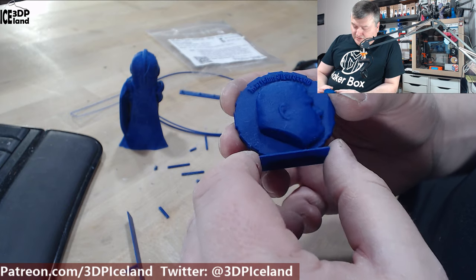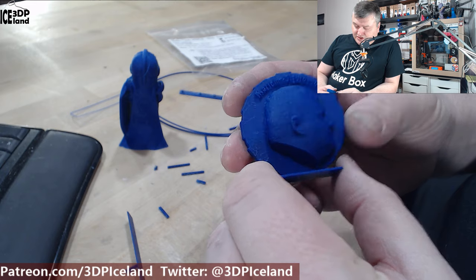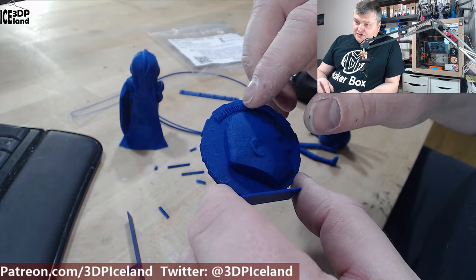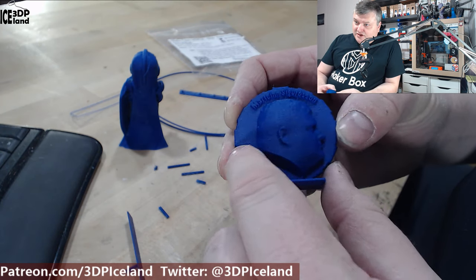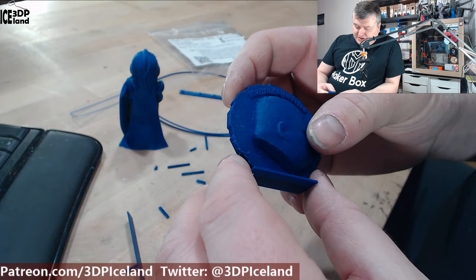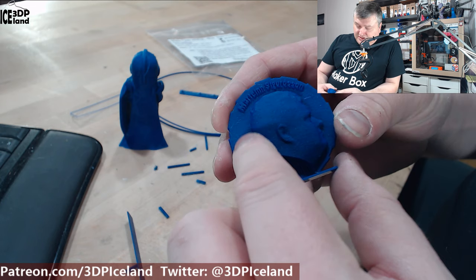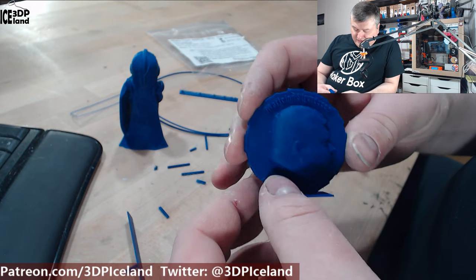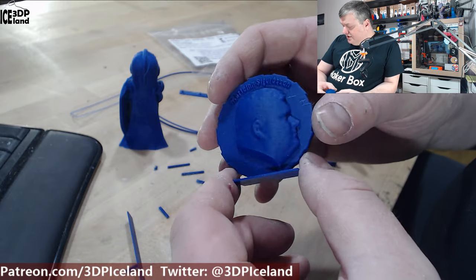You can see how deep blue and matte the finish is — it has a very nice look to it. The MakerCoin came out pretty good. I noticed a little bit of stringing in the letters, but the surface finish is like a rough fiber surface, different to the touch than normal PLA. So you can definitely have a good alternative in terms of surface, though there is a small amount of stringing in the model.